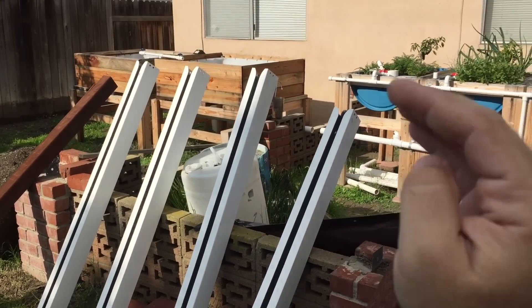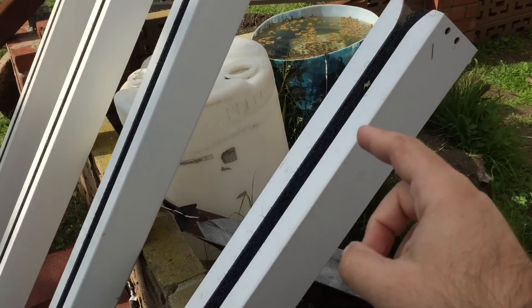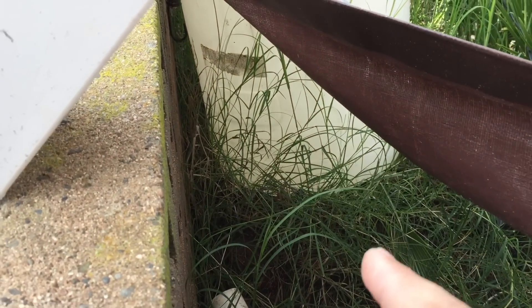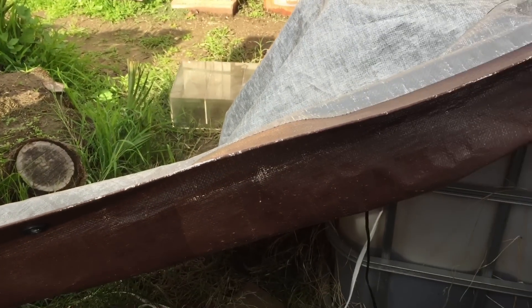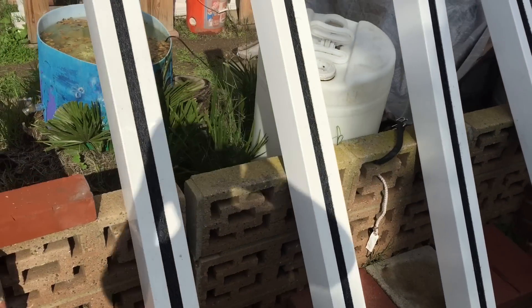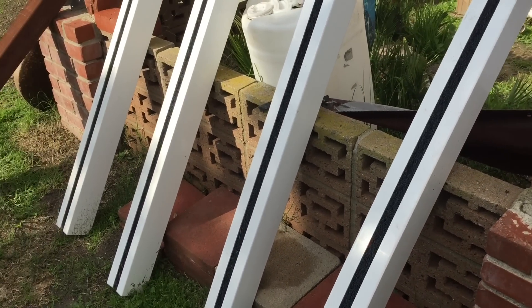I'm going to be putting the towers up and hanging them. I need somewhere for drainage, so I'm going to take this back wall area and put a rain gutter all the way down to the other side, have it come around, and then go directly into my sump. Everything has to be running slightly downhill all the way to the sump.